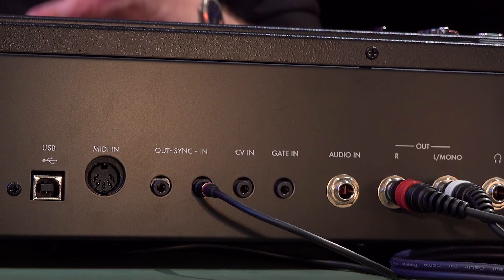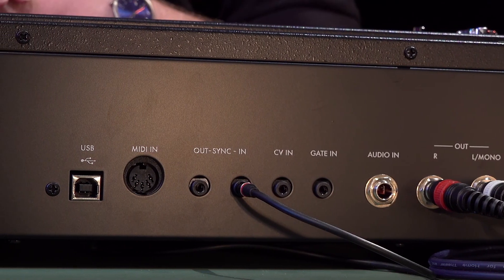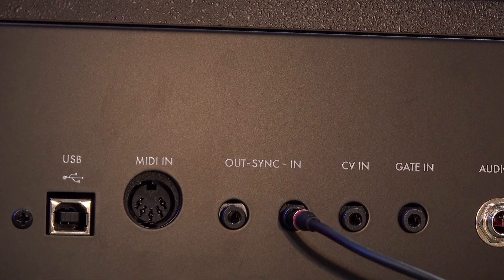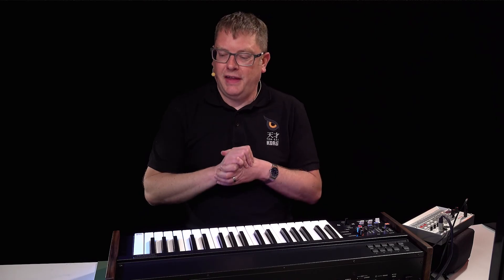You've also got CV and gate so you can connect it to modular equipment or any analog synths. There's regular MIDI in so you can connect a larger keyboard to play the Mini Korg 700S, plus USB MIDI for connecting to a computer for recording or using the librarian software. So there we have it — that is the Mini Korg 700 FS. Go and check it out!